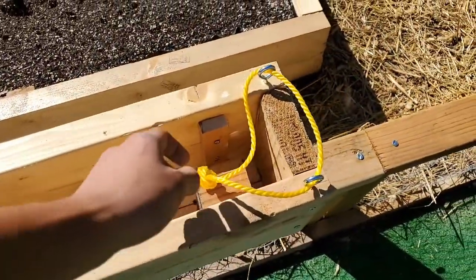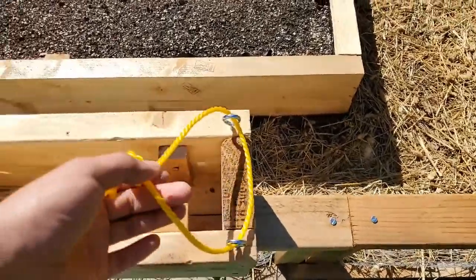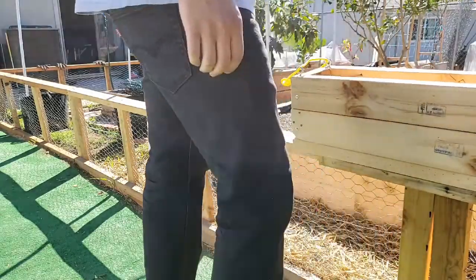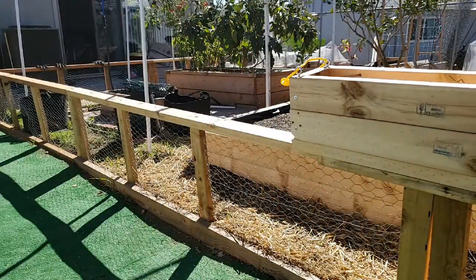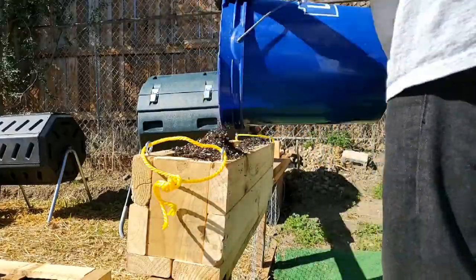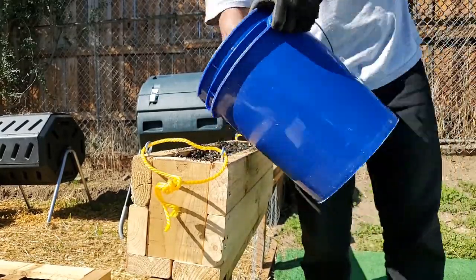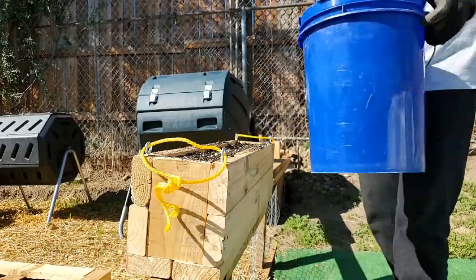Since this planter is only going to be used for pollinator friendly plants, I can place them closer to my raised beds which will attract bees and help with pollination. Now all that's left to do is fill the planter up with soil and get to planting. For reference, this planter held about 3 to 4 gallons of soil.